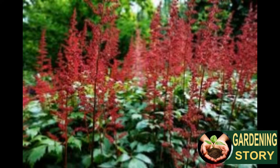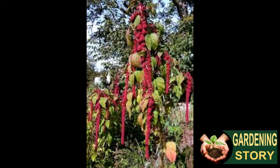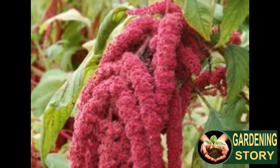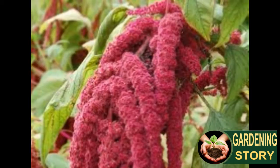Amaranth resembles lamb's quarters and looks like red-rooted pigweed, especially in the beginning stages of growth. It is best to sow seed in rows to make weeding less confusing. Sowing amaranth cultivars with purple leaves also simplifies weeding. Since the seed is small, you can avoid excessive thinning by mixing it with sand or radish seed before sowing, as is sometimes done with carrots.